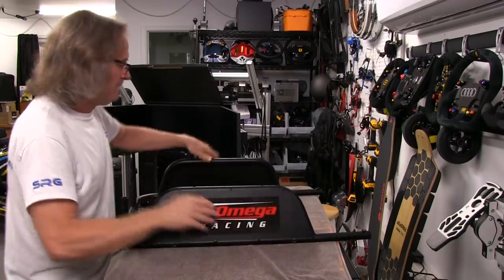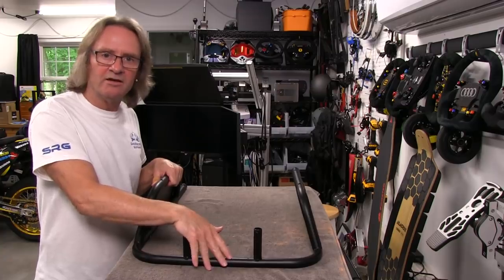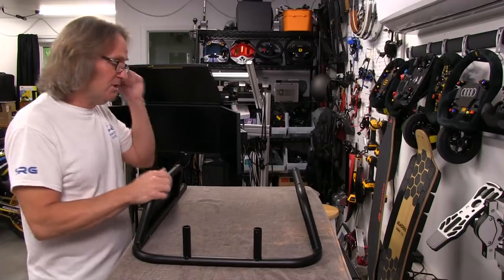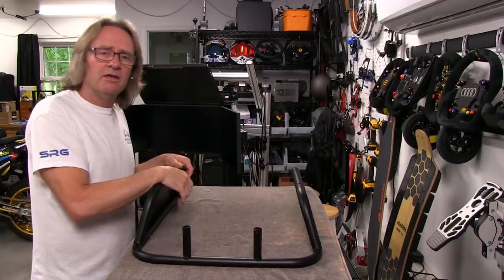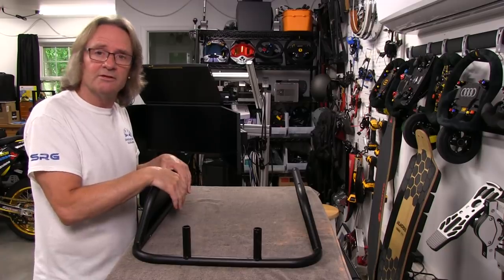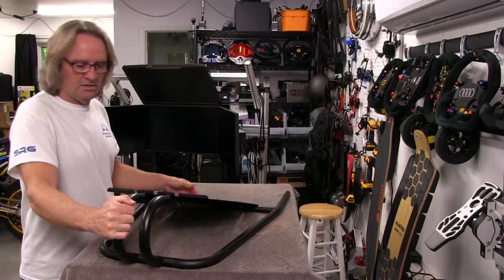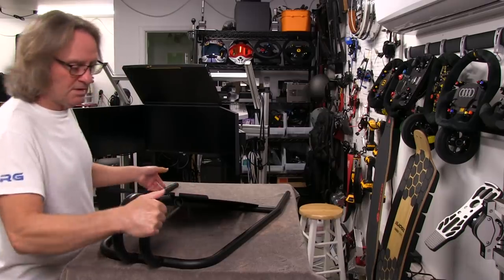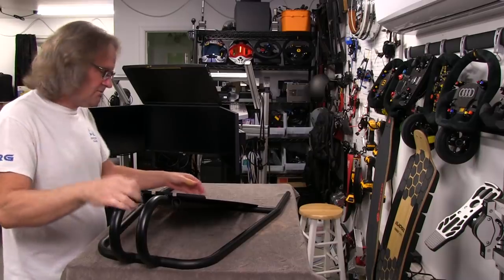We've got two bars in the back here, and these two bars receive another bar on the back for the speaker mounts — we'll get to that later. Now here is the front section of this cockpit — front and bottom section. The tube theme continues, with two-millimeter thick metal tubes welded on the bottom plate, with pretty substantial welding where the tubes meet each other across the sides. It feels like a very stiff assembly, actually stiffer than the rear assembly.